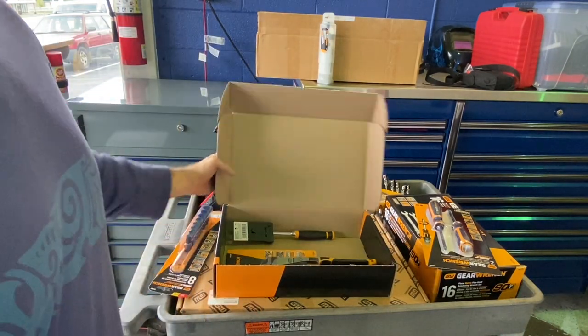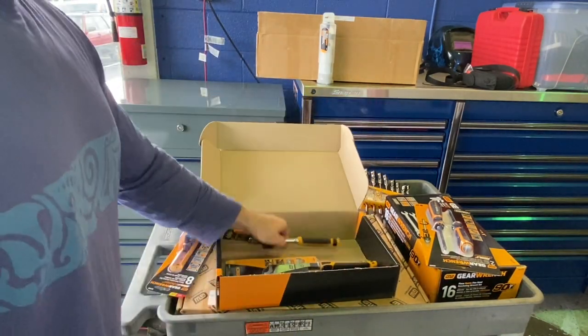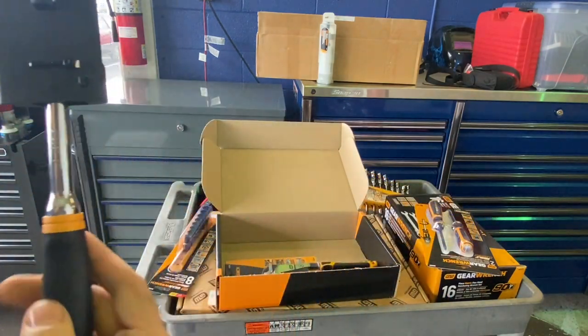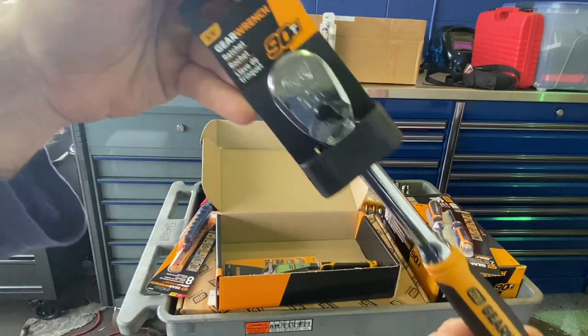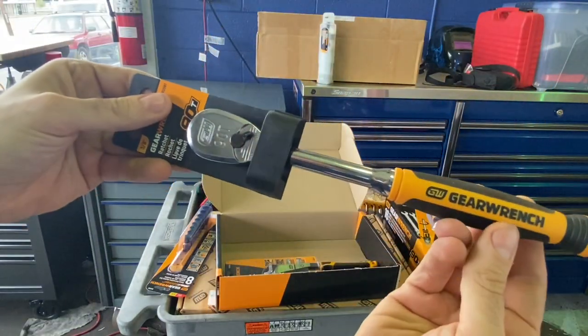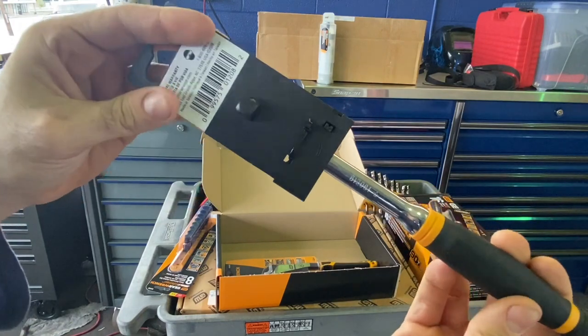We'll add these to the arsenal. Also included in the same kit, for whatever reason, they threw in a standard new-style three-eighths ratchet — there's the part number — I guess in case you didn't have one.